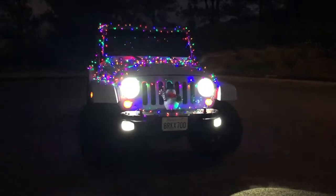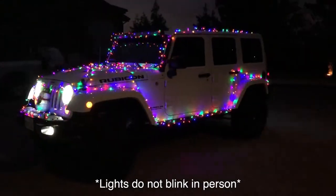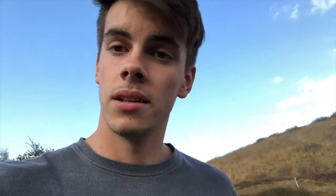You guys ready to see what it looks like? I'll show you in three, two, one. I think this came out really well — better than I thought it was going to, honestly. I love the way everything just symmetrically fit pretty well together. I love the way that everything worked out.